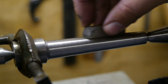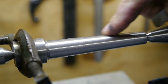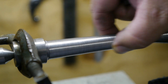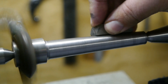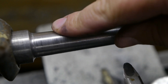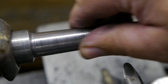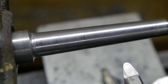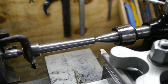Now I'm going to use this piece of Arkansas stone to flatten this out. Even though it feels pretty smooth, I can still feel there are some high spots. I've run the Arkansas stone over here for about 5 minutes and it feels a lot better — you can see those shiny areas where the high spots used to be. That's good enough for me; let's do a test fit.